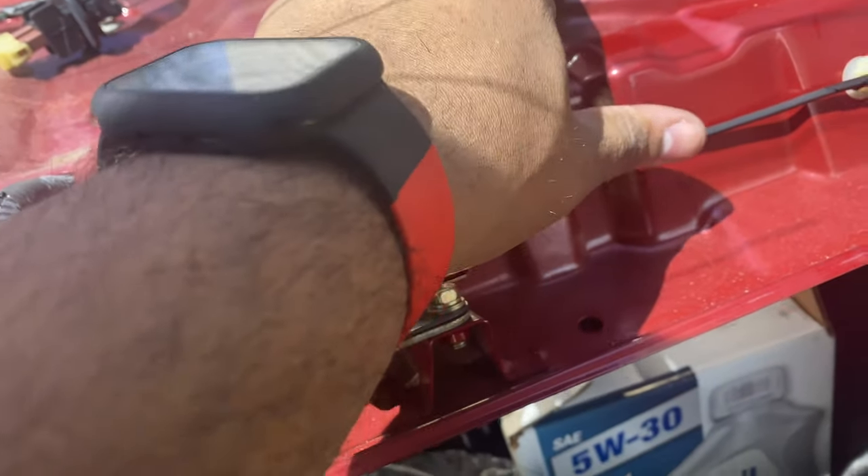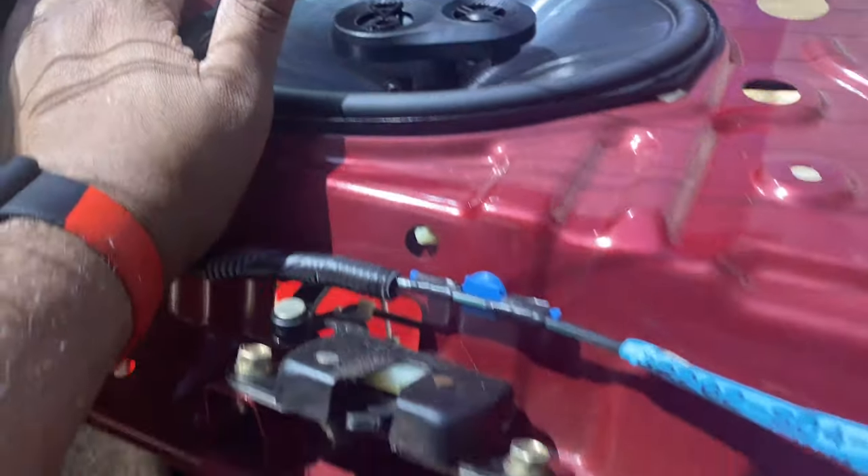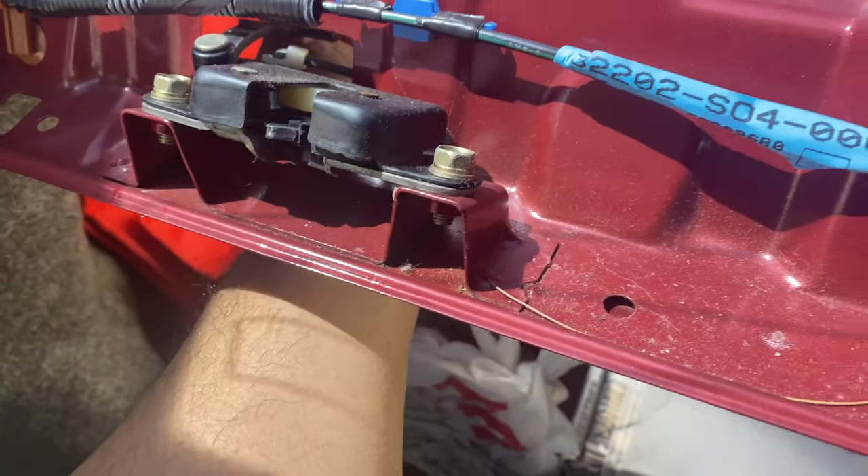Try not to hit your window — gotta be wise. These are heavier too — like that was a big difference. These are much heavier than the stock ones, so they'll be able to absorb more sound. And the magnet on the bottom of these is bigger too.